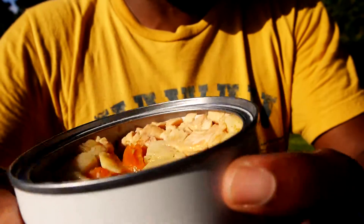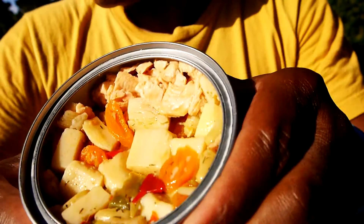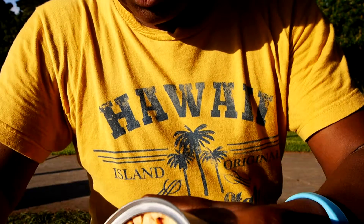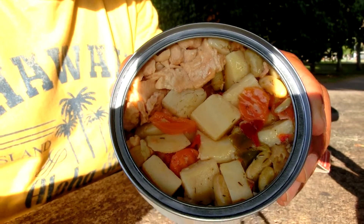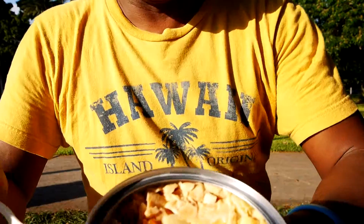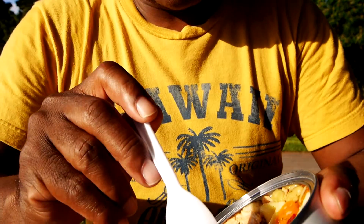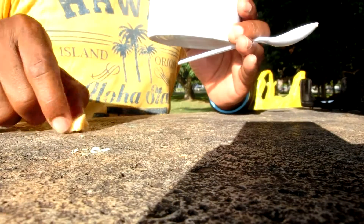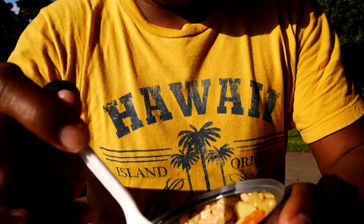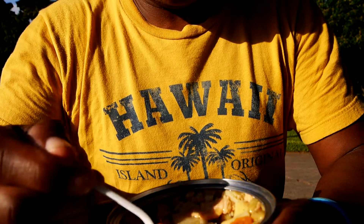Anyway, this looks pretty good actually. Has a nice smell to it, good decent aroma. Hang on with the second camera in there. Let's see if they can... okay, here we go. Let's see how this tastes.